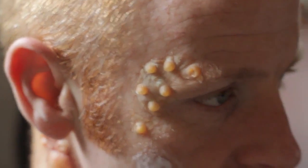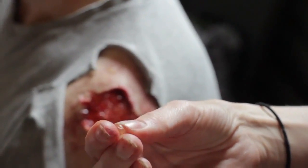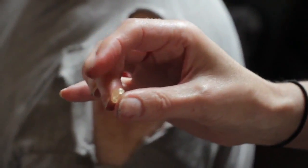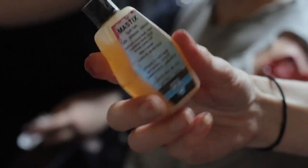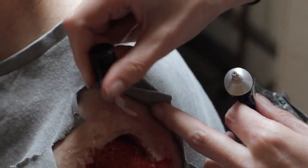To do the little boils, take a product called Tuplast and pour a dollop on your finger. Let it settle a bit in the air and roll it into an untidy ball. Then using some spirit gum, safely dab a little onto the skin, and take your boil...